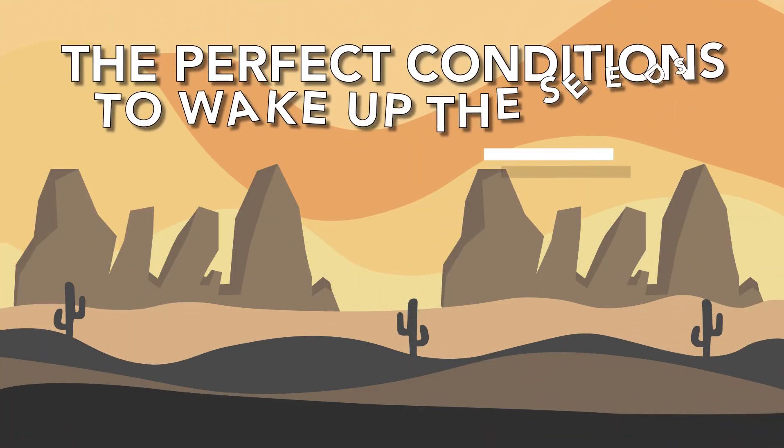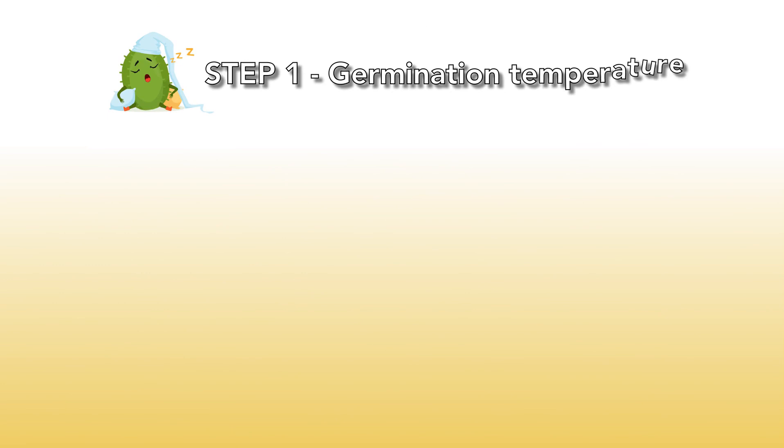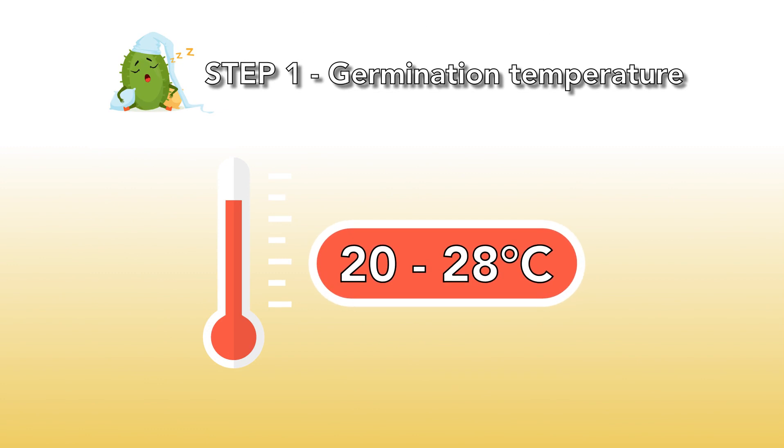The perfect conditions to wake up the seeds. Step 1: Germination temperature. The best temperature to germinate the seeds is between 20 and 28 degrees Celsius. 28 degrees Celsius is the absolute maximum temperature.